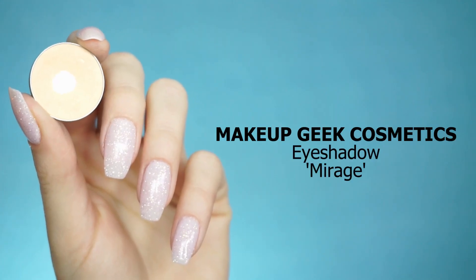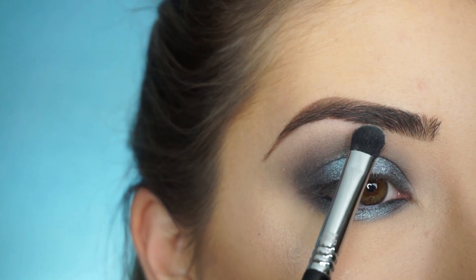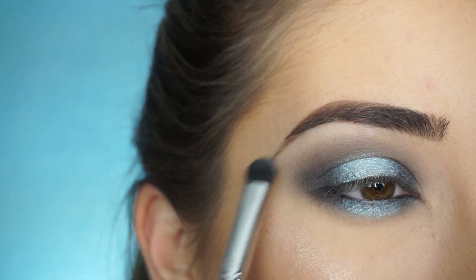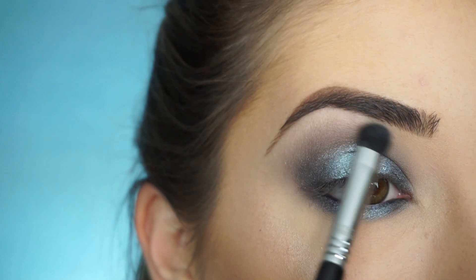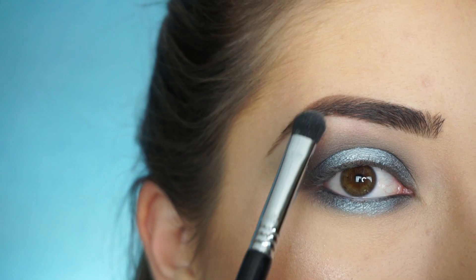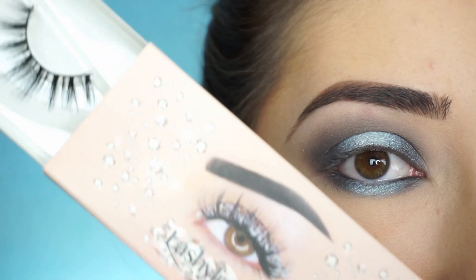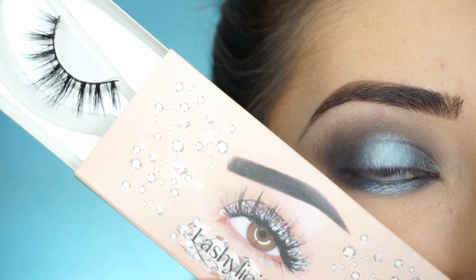Going into my favorite brow bone highlight, I'm picking up Makeup Geek Eyeshadow in Mirage. I just want to highlight the brow bone — I think that's really important when you do a look like this. You don't want the gray going all the way up to your brow bone. I'm using the Sigma E32 Exact Blend Brush. I'm now going to apply some mascara and falsies — the lashes I'm using today are Lashalicious Lashes by Farrah Pro Makeup in Featherlicious. And that's the eye look done.